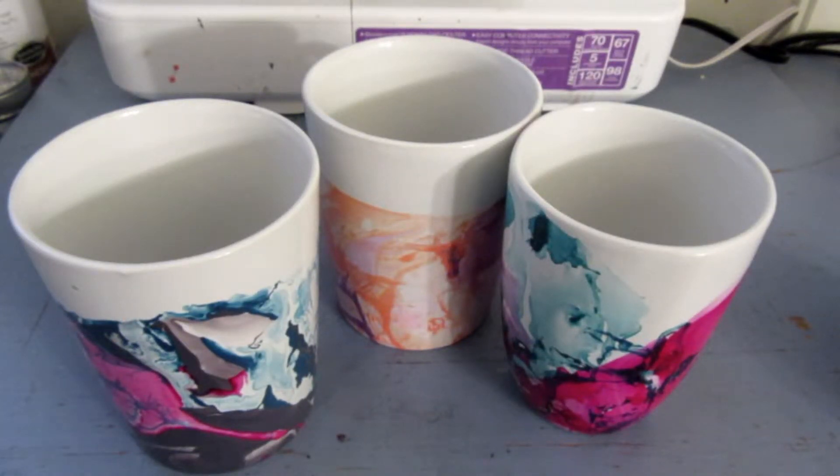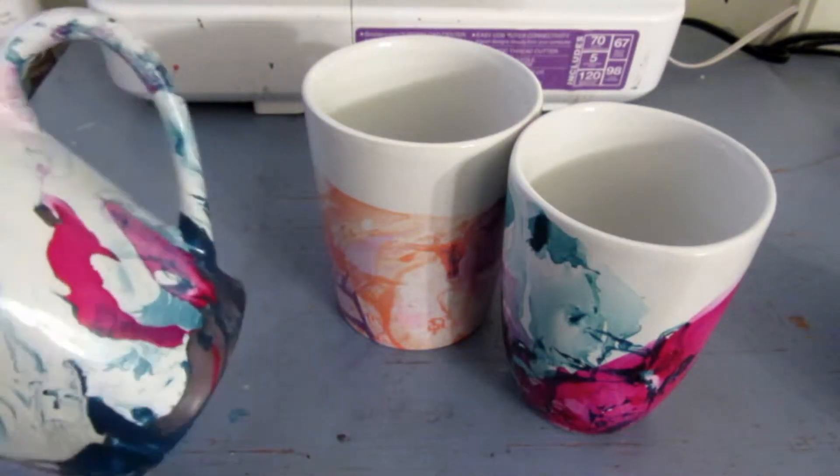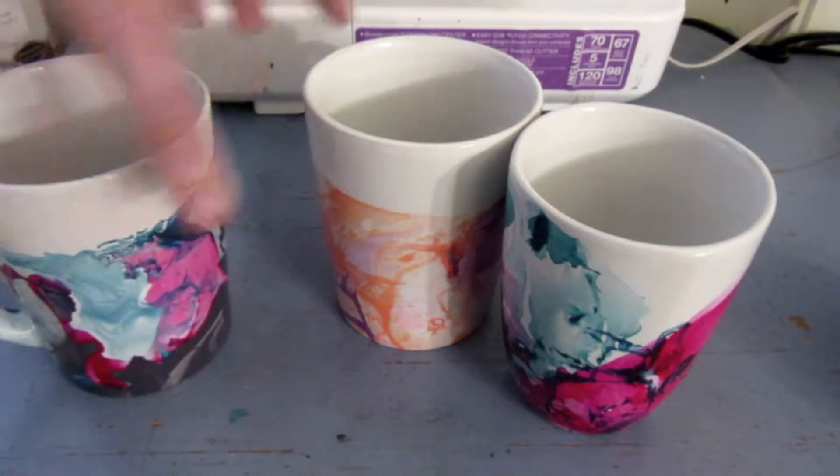Hello everyone, and welcome to Family Firecrafts. Today, I'm going to show you how to make these really cool looking marble — actually nail polish — marble mugs.